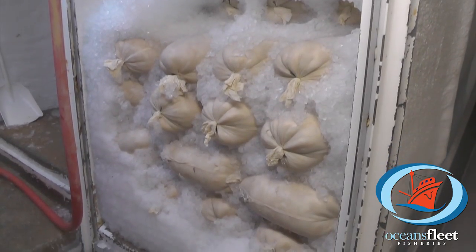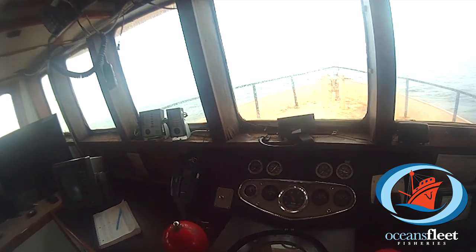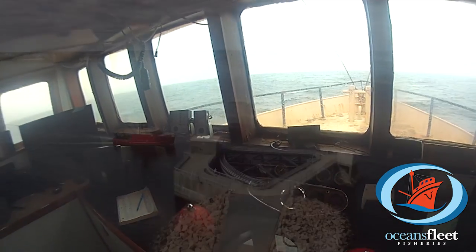The scallops get packed into special bags and are stored on ice. The journey back to homeport sometimes can take up to a day or two.